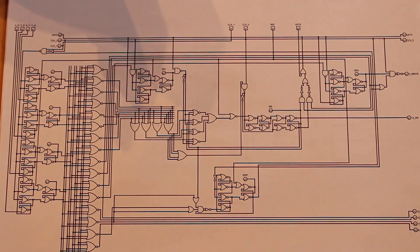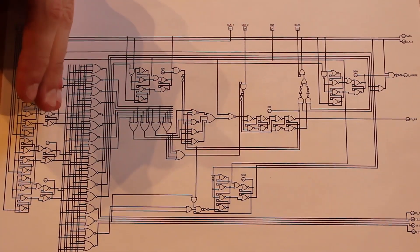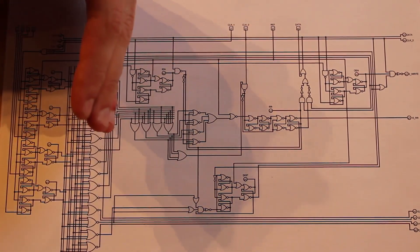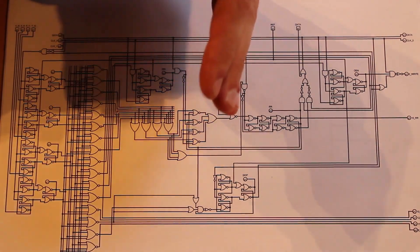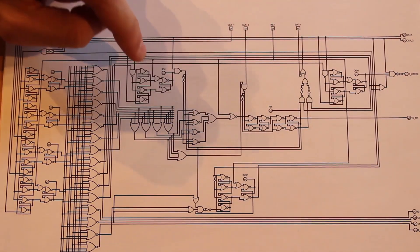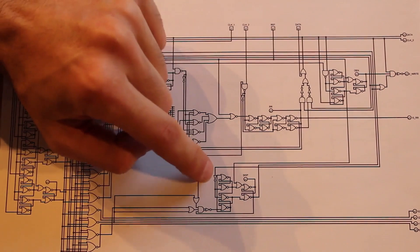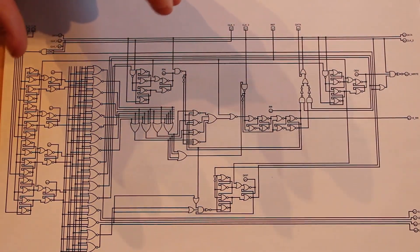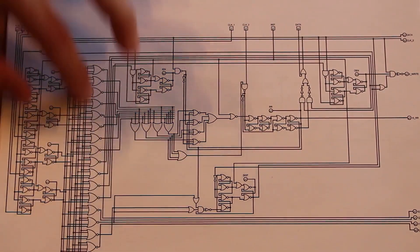We already took a look at ensuring that the result register stores the value on the falling edge, but the value is still being input into the first half of the result register on the rising edge. So ideally, we want the instruction register to store the instruction first, and then after a certain set time, the clock signal for the result register will start. The result register, input enable register, output enable register, and even the skip register are all going to have their clock signal delayed slightly from the instruction register clock signal.